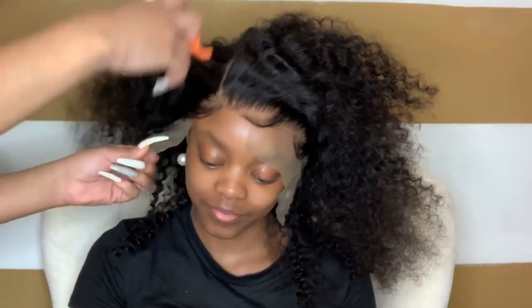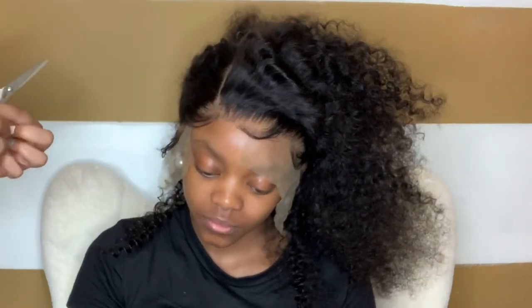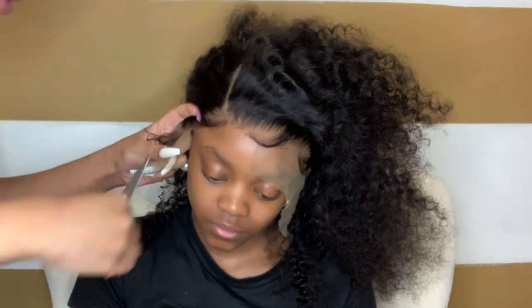Bam! Do you see how melted that is? You cannot see the lace — like, what lace? Now I'm going to finish cutting off the rest of the lace. I always start from the center of my hair and then work out to my sides, because it's way easier for me, and I'm sure it'll be easier for you too.